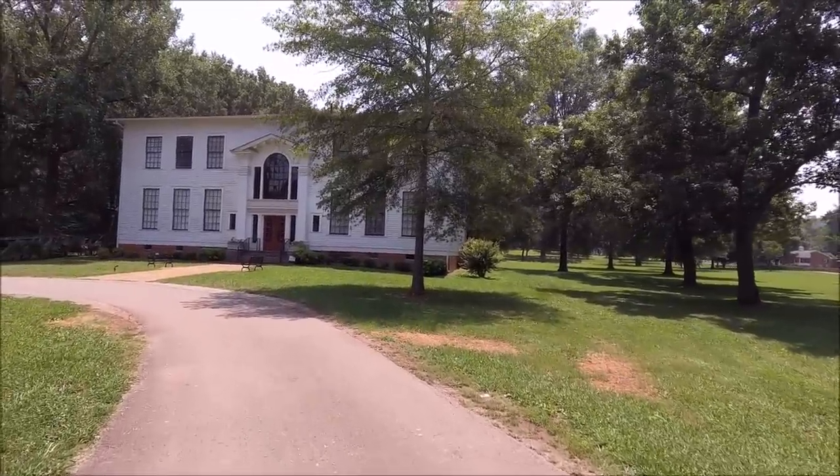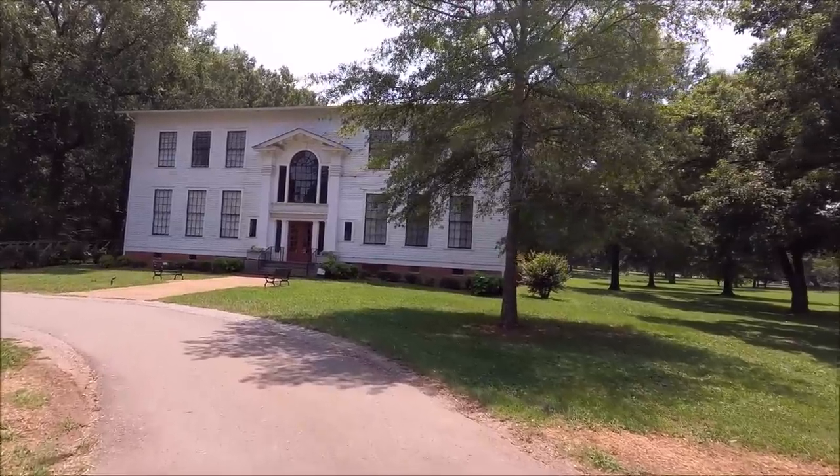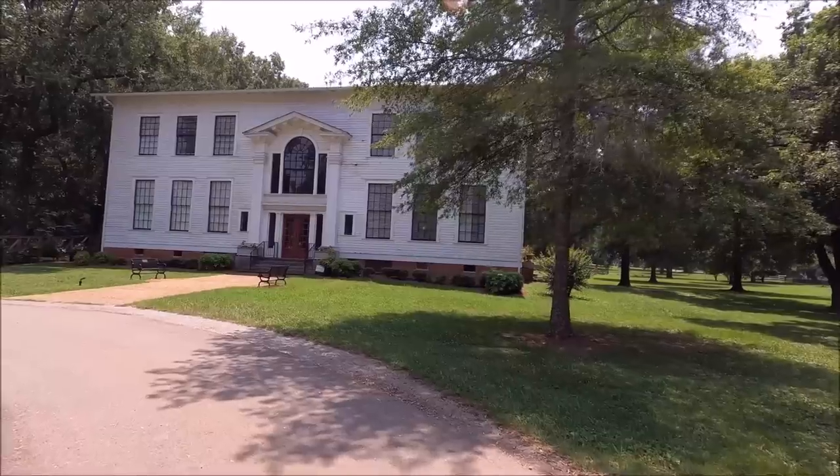I forgot what this place is called. This is the house - Hern Academy, is that what it says?